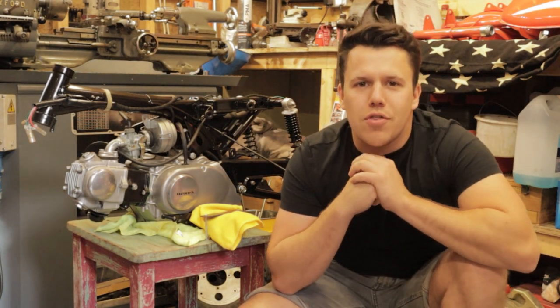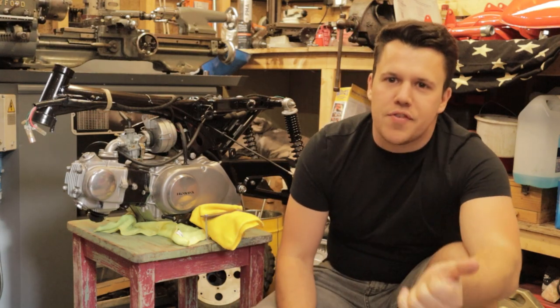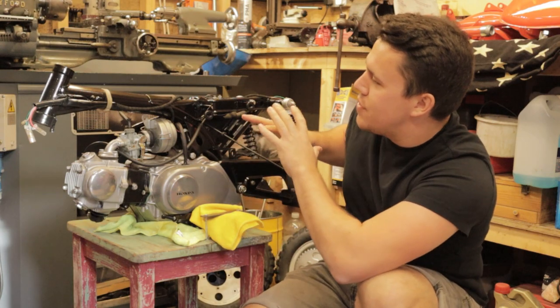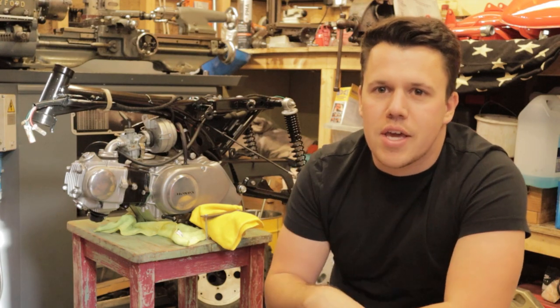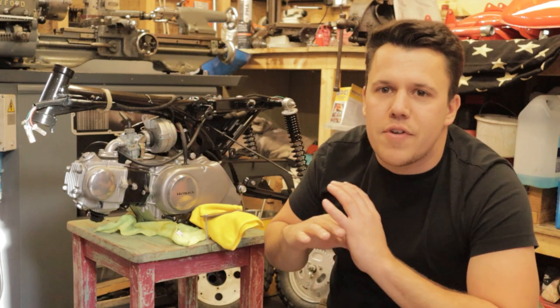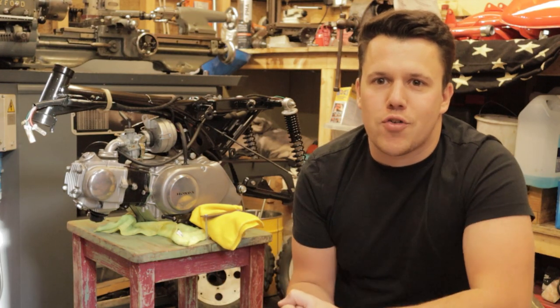Hello guys, welcome back to the final part in my Z50 restoration. In the last video we got the wheels sorted, and you may have seen in the background that this frame and engine were starting to come together. But in today's video we're going to run through the whole thing, from engine frame mating to the full finished product hopefully running. Hope you guys enjoy it, let's get straight into the action.